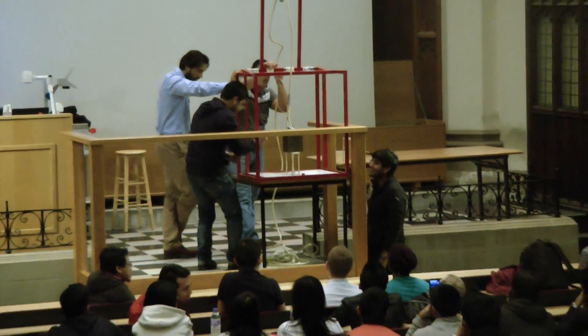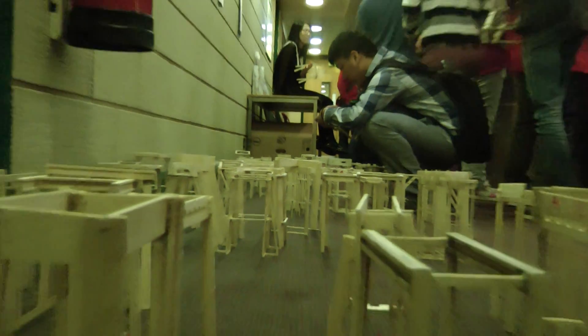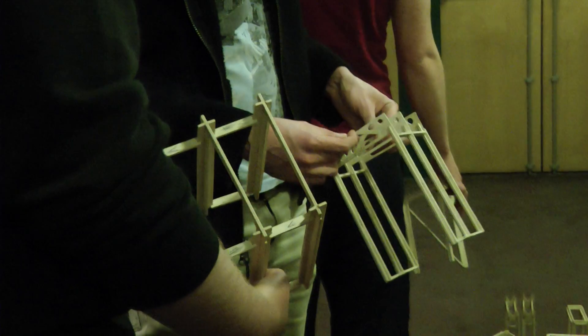The make and break forms the basis of the second semester of the second year design module. Basically you've got to try and create some sort of structure — this year it was a sort of bridge that had to hold an 18 kilo mass while a big block was sliding beneath it, and it could only be made with bits of plywood and PVA glue.